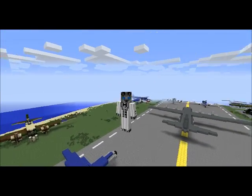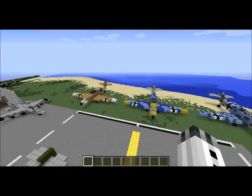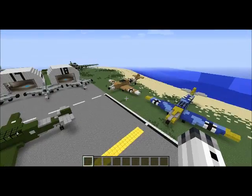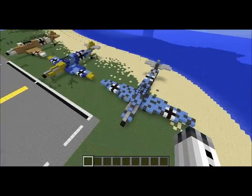Hey everybody, it's Husky back here with my 10,000 views special. For the 10,000 views special I have here three different Messerschmitt BF 109s that I built with varying paint jobs.